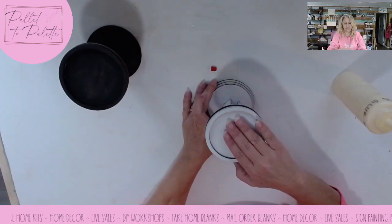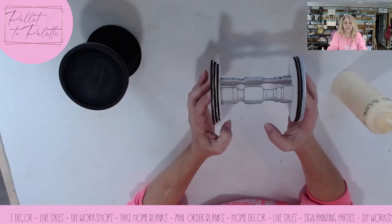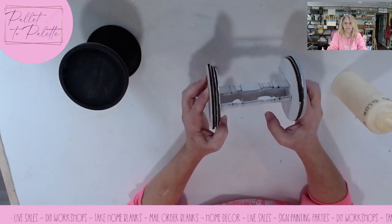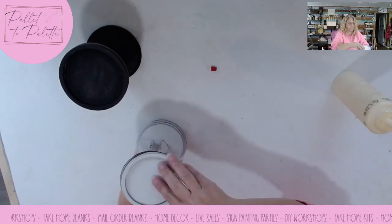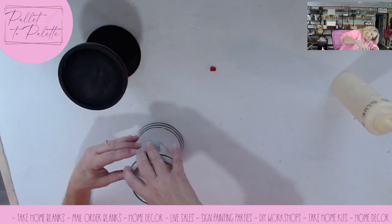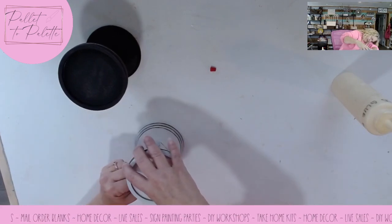I'm going to touch up the paint job on this one after it dries all the way so that all of my edges are the off-white too. Uh oh — it came apart because I moved it too much and I've got to put it back together.